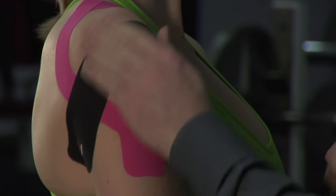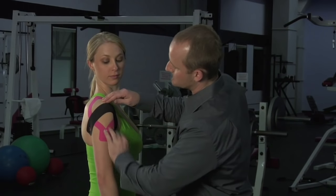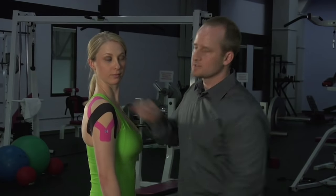Then we're going to smooth the tape down, creating friction to heat the adhesive. This will get it to adhere better, and she's good to go.